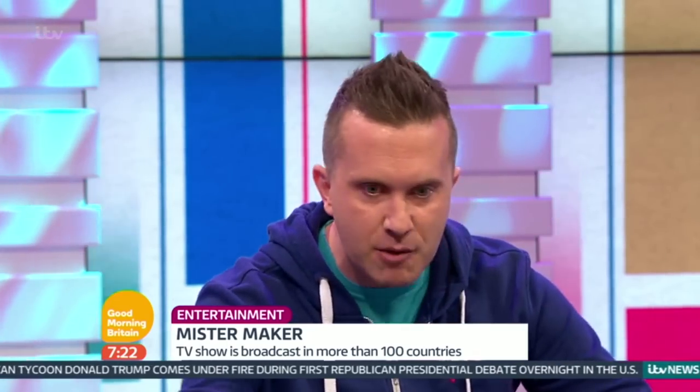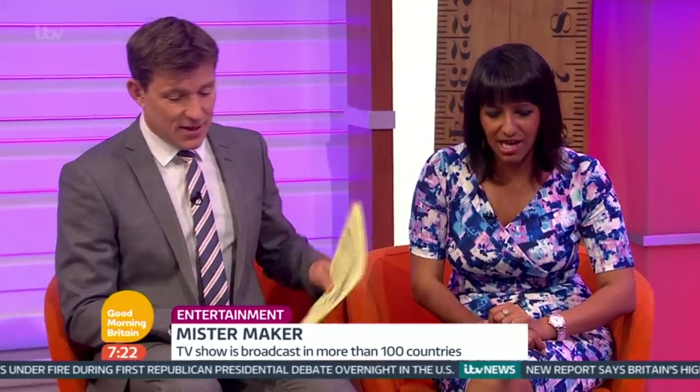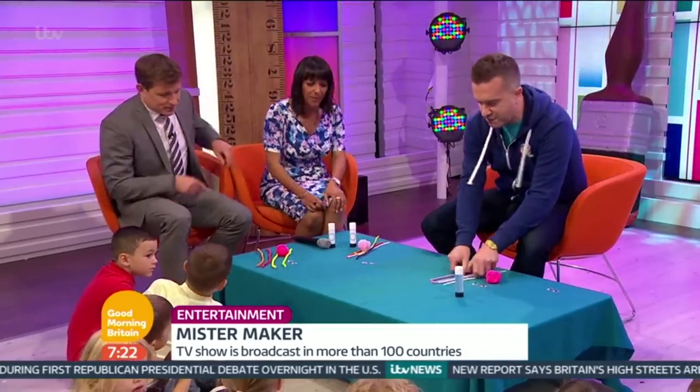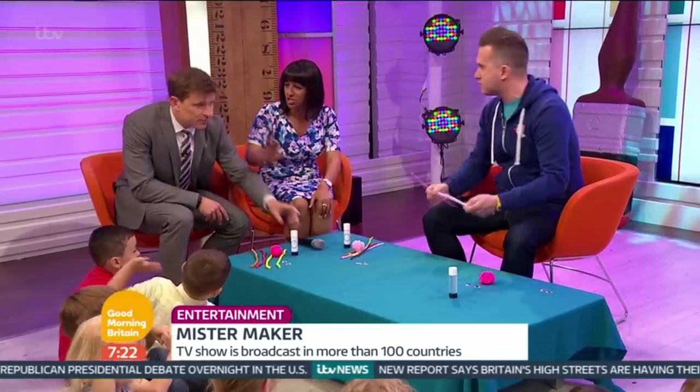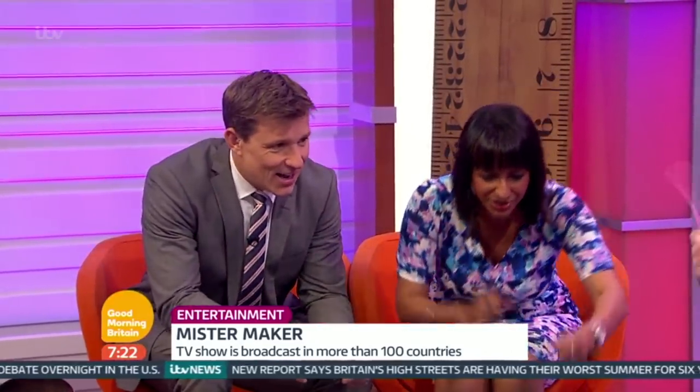Now, my mini-makers are here, we're going to make bugs later. But I think we'd like to see you have a go as well, if you're up for that. I'm up for it, come on. So we can do that, we can have a bit of a chat, and I'll take you through it. I can't do Ninja Warriors, but I can make a pom-pom. Believe in yourself.